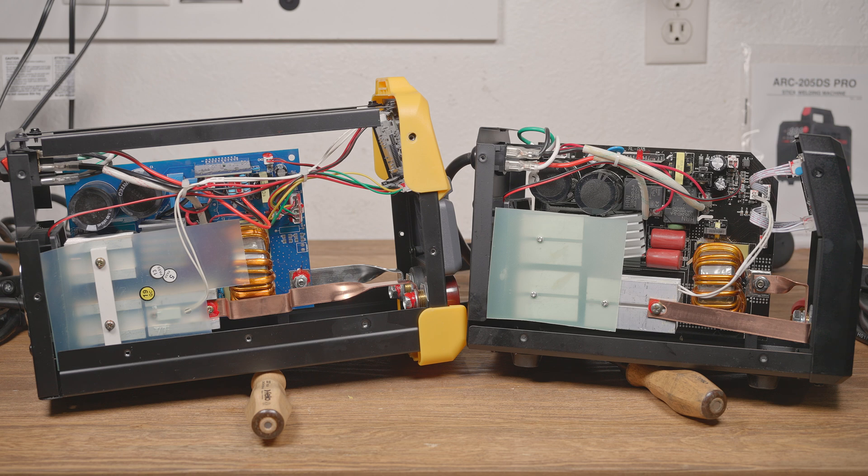The board on the YesWelder says ZX7-200, and the one in the ToolIM says MIG-120B, so both of those boards are used on multiple welder designs. Quite a while ago I reviewed a welder with the model number ZX7-200, and it had that same little board inside, as have a few other welders I've opened up over the years — kind of interesting to see it still being used. The transformers in these machines are similar, but the one in the ToolIM is slightly larger diameter.